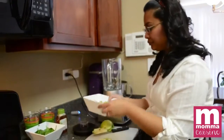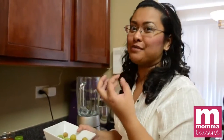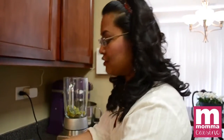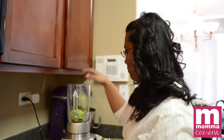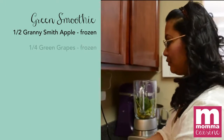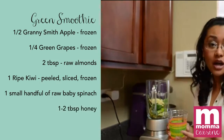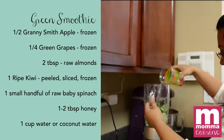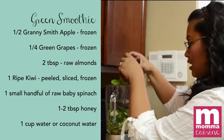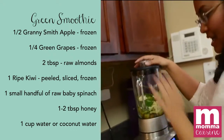I love adding grapes to smoothies because instead of adding sugar, sweet grapes are a much better alternative. We're going to put in frozen grapes and kiwi, the apple, a handful of spinach, and about a tablespoon of almonds. We're going to use water — or coconut water if you have it — about one cup. For sweetness, one tablespoon of honey, agave nectar, or regular sugar. I like honey.